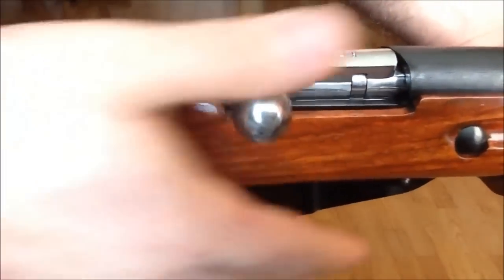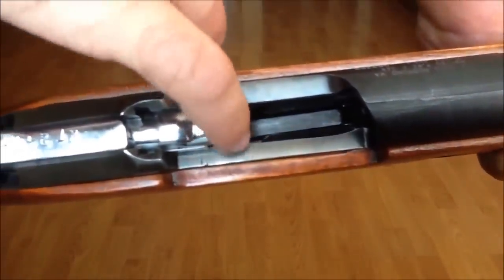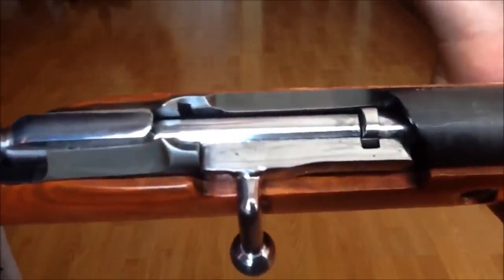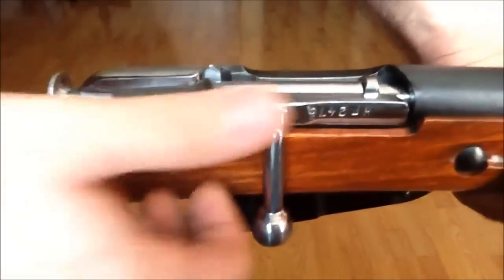The issue with my Mosin-Nagant bolt is that it's too hard to close even when the gun is empty. So it has nothing to do with the extractor face sliding over the cartridge, or turning over the cartridge while it's in the chamber, or maybe because the chamber is dirty. This has nothing to do with that.